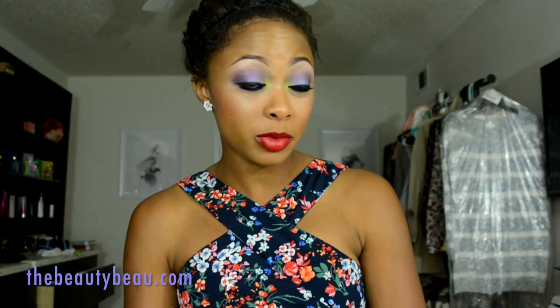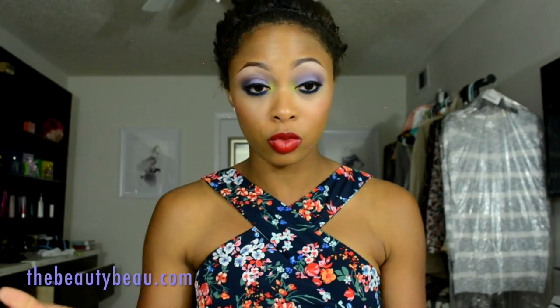Hey guys, in this makeup tutorial I'm doing a smoky purple, lime, and navy eyeshadow look with red lips — not your typical pairing, but I decided to do red lips just because it's in my dress and because I'm wearing red shoes. I did a lighter purple on the lid, a darker purpley plum in the crease, and navy on the bottom, and I did a lime on the tear duct. Pretty simple look — I only used a few products.